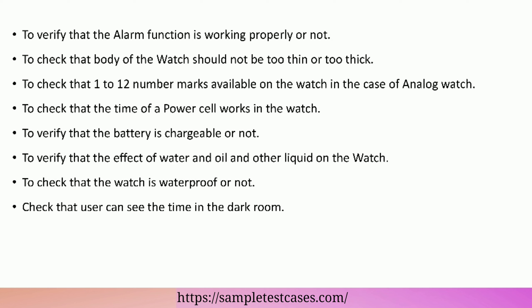To check that the body of the watch should not be too thin or too thick. To check that 1 to 12 number marks are available on the watch in the case of an analog watch. To check the time that a power cell works in the watch. To verify that the battery is chargeable or not. To verify the effect of water, oil, and other liquids on the watch. To check that the watch is waterproof or not. Check that the user can see the time in a dark room.